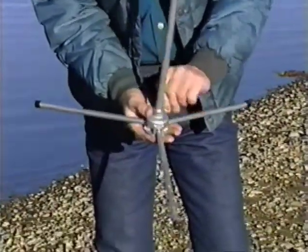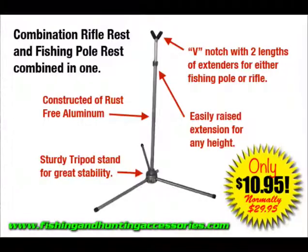Fishermen, use it on the banks by just unfolding its legs. Set the cap and tighten one thumbscrew at the desired height of up to 24 inches high.